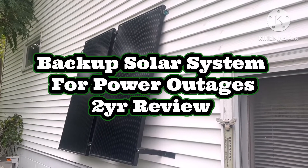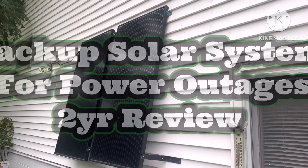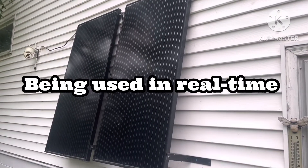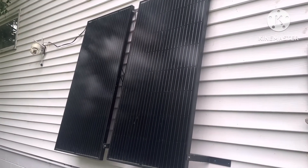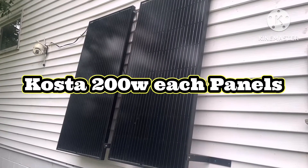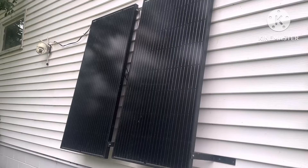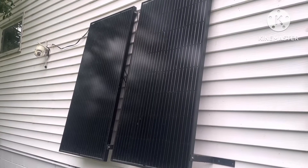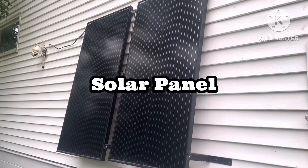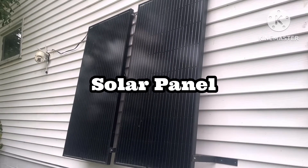This is probably a perfect time to do a video on our little solar system we have here attached to our house. I got two 200-watt solar panels on the back side hooked up to a charge controller, and I have on the front of the house for the evening sun another 200-watt panel which is hooked up to its own charge controller.